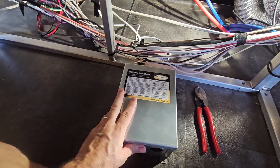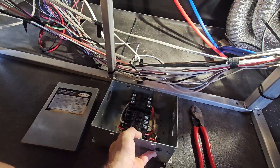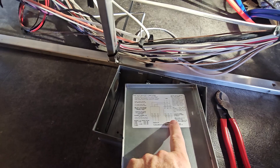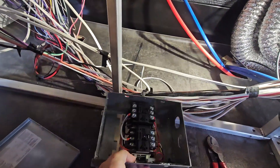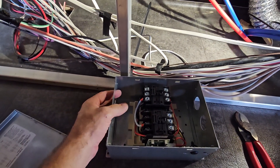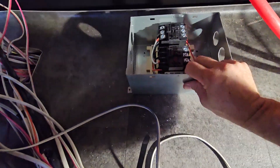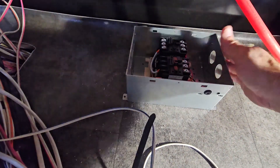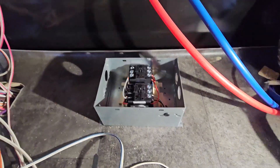We have our transfer switch right here — we're using the Go Power TS-50, a 50 amp transfer switch. When you're putting this in, pay attention to how you want to place it. On the back of the cover it tells you what goes where. On this one: here is shore power, here's the generator power, and here is the load — which goes to your panel. So our shore power comes in here, generator cord here, and then this goes back to our distribution panel.